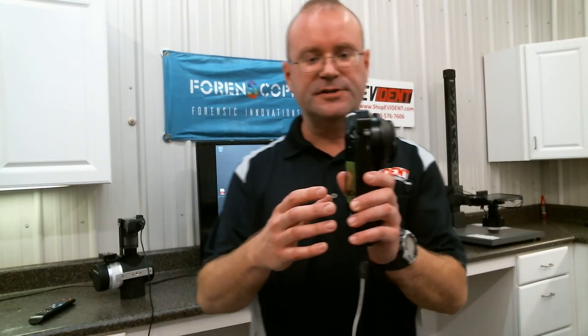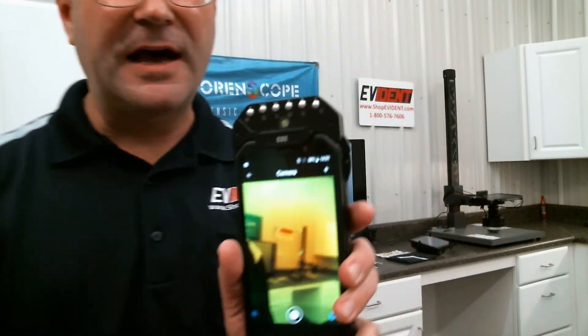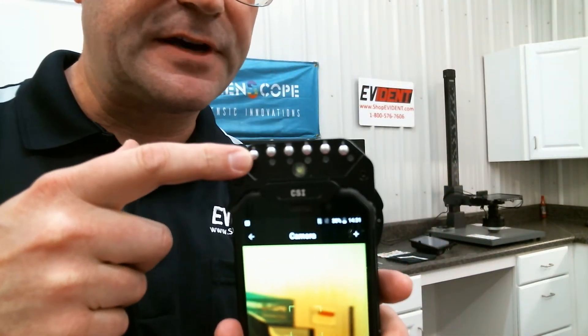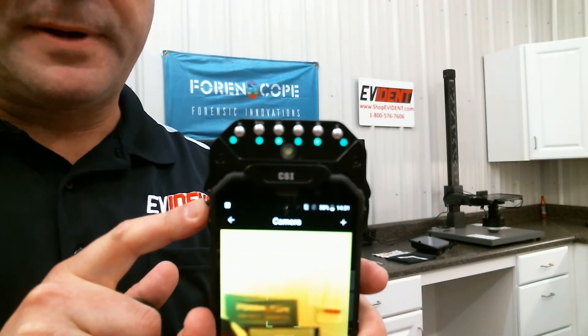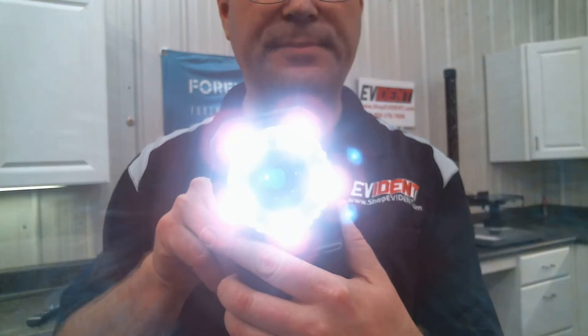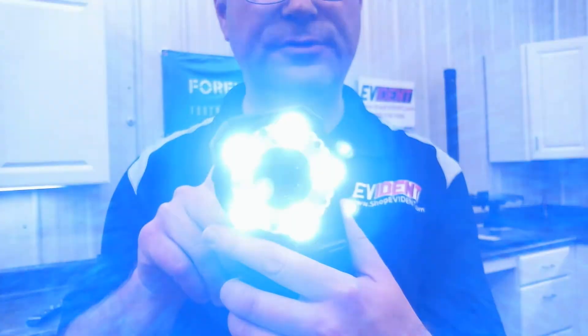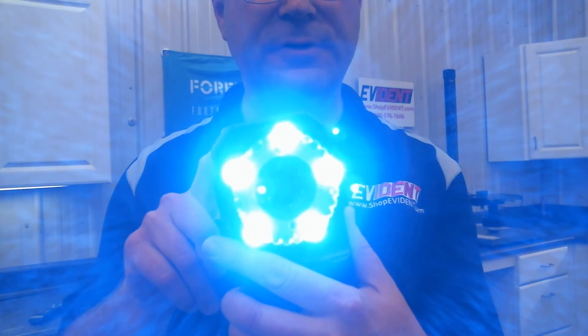Same construction with the metal housing, the external battery, the light source ring, the photo scale cap. It has a lot more light source settings on this device though. We've got white, white plus, UV, and this also has blue, blue 2, and green.